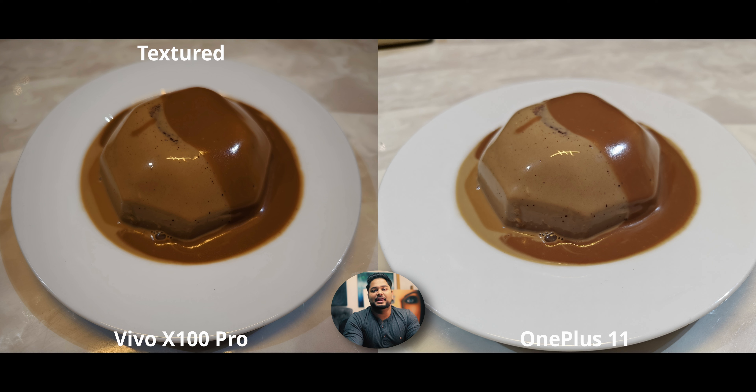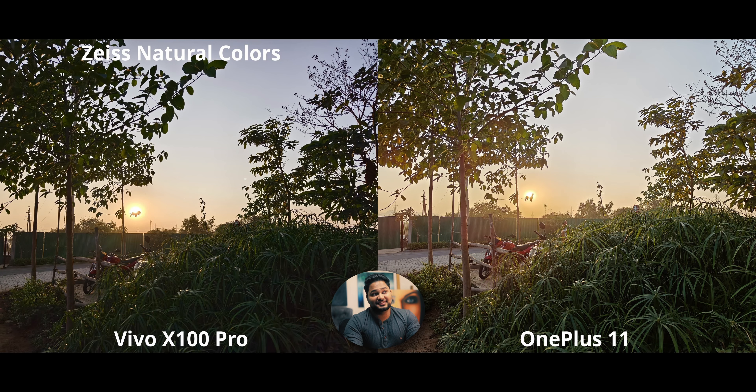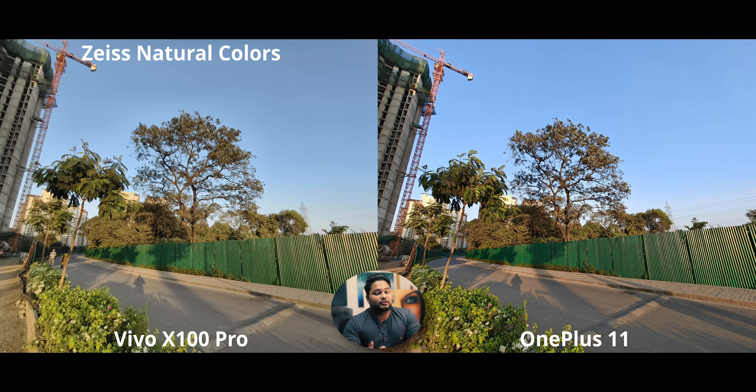Natural colors on the X100 are very consistent. Even with a completely backlit main camera shot, I like how it looks. Some shadows look a little better on the OnePlus because it pumps up the HDR, but it also looks a little flat compared to the X100. I'm genuinely torn — both are doing a fantastic job and it's very hard to pick.